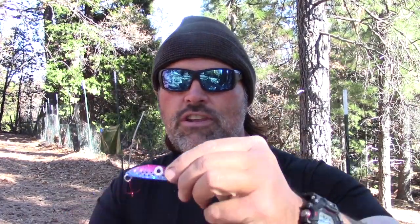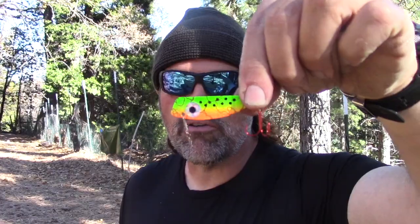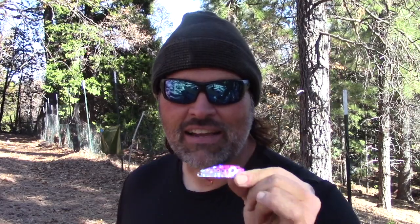These come in a set of six spoons. We've got the watermelon finish, the chartreuse rainbow, the red and white, the traditional rainbow trout, fire tiger for deep water when the water's stained, and last but not least we call this one purple shad — and that is going to be an absolute killer on landlocked kings.